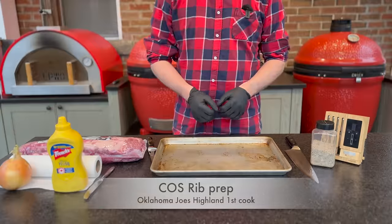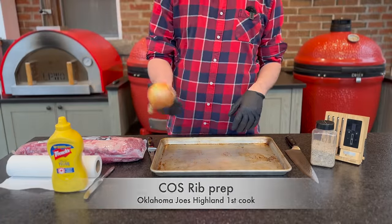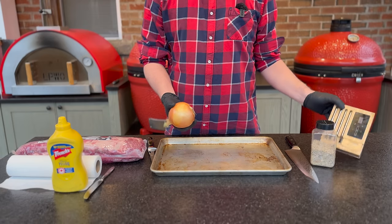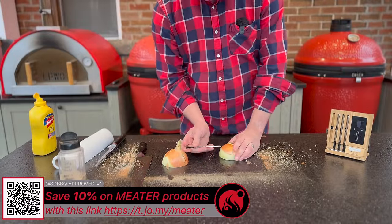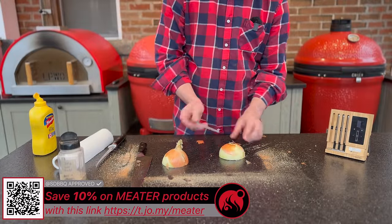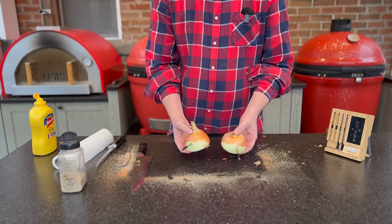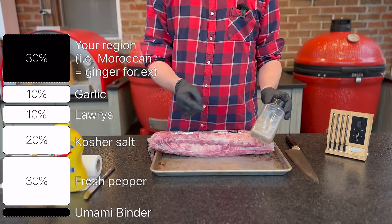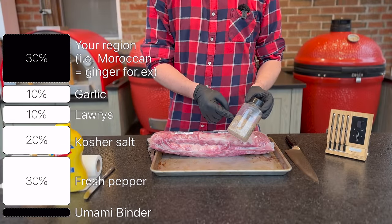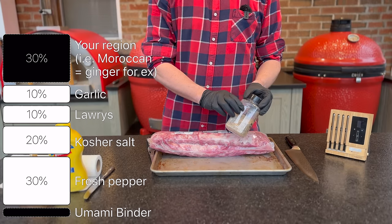While our smoker's coming up to temperature we can prep our ribs. I have an onion — not part of the recipe — but the plan is to cut it in half and add a meter probe, since I really want to get a better understanding of the temperatures at grid level inside the Oklahoma Joe's Highland. I'll also put down in the description the ratios I like to use for my favorite SPG — salt, pepper, garlic rub.